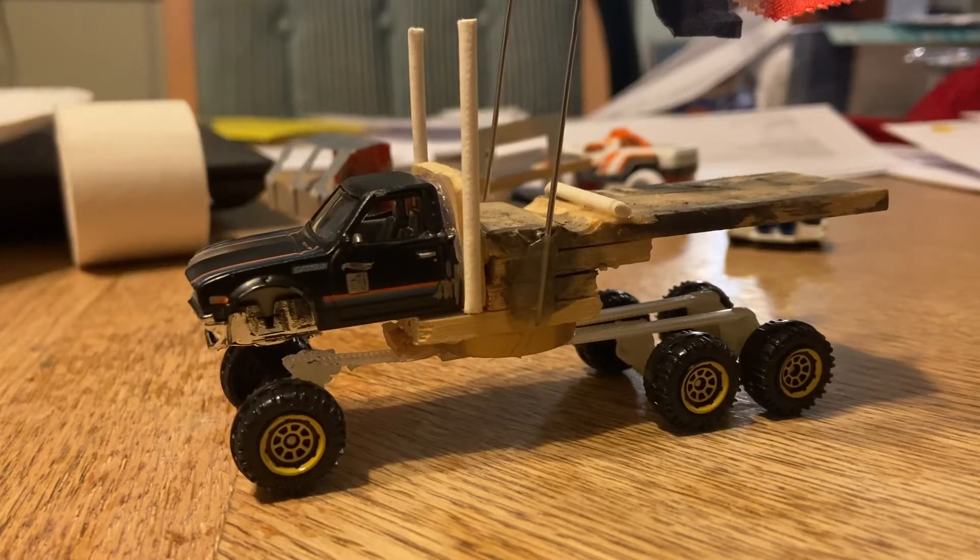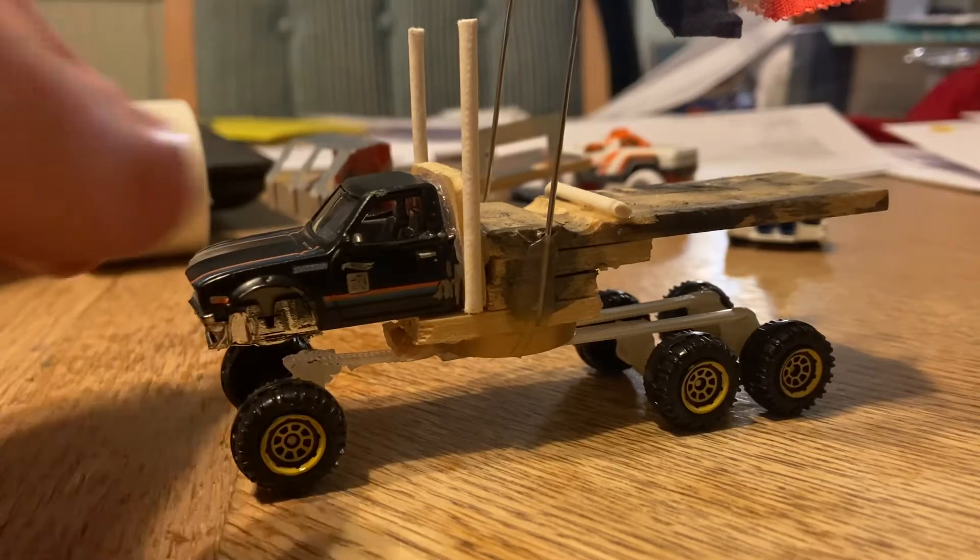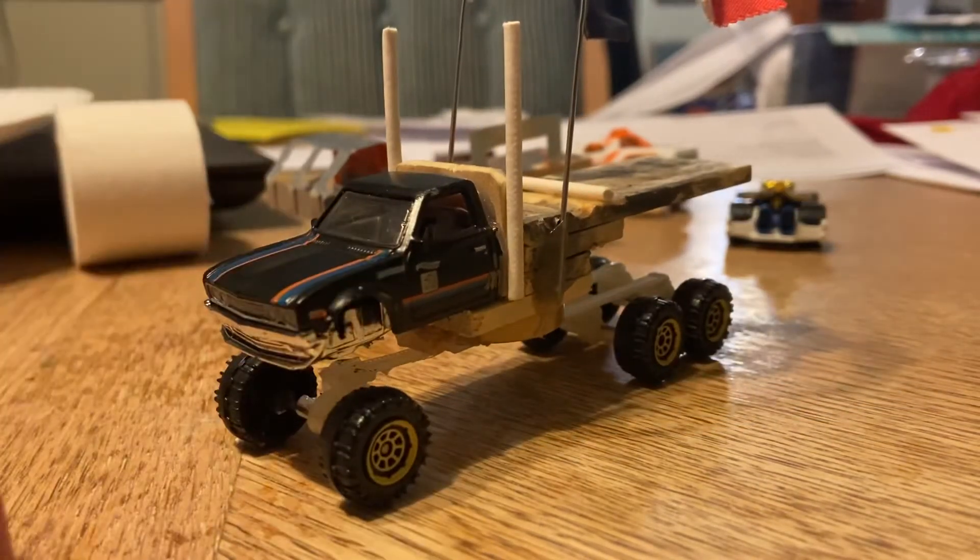Hey everybody, it's your boy Darth Revan, and in this video I'm gonna show off two flags I've made for my truck, the Black Prince, along with another custom Hot Wheels vehicle I finished not too long ago.